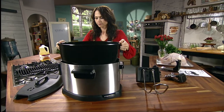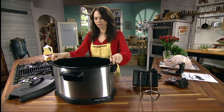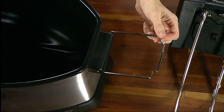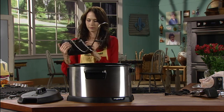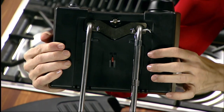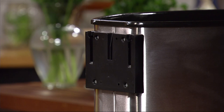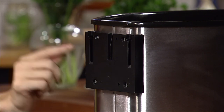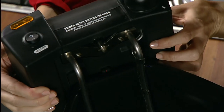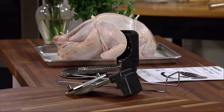Position the removable pot in the base so the word 'rear' is on the end opposite of the drain brace. Attach the control assembly to the base by aligning the two guides on the front of the control panel with the two tracks on the exterior of the base, and slide the control assembly down as far as it goes. Make sure both guides are in the tracks.